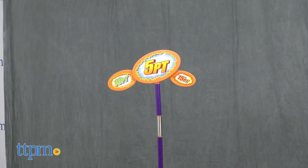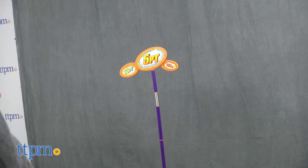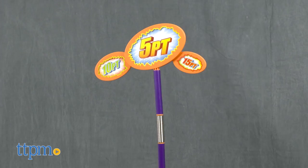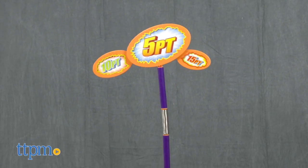When your disc hits the 10-pointer, it spins to the left. When it hits the 5-pointer, it snaps back. And when it hits the 15-pointer, it spins right. Keep track of your points to see if you can improve your aim, or play with someone else and see who has the better disc golfing skills.